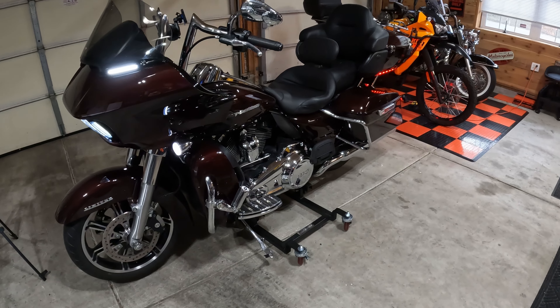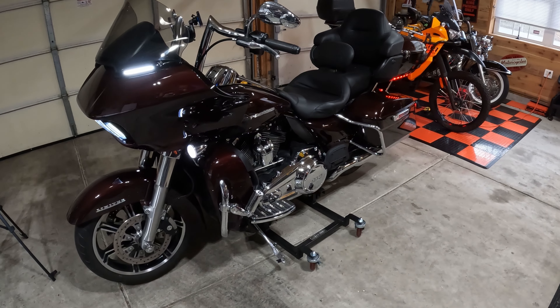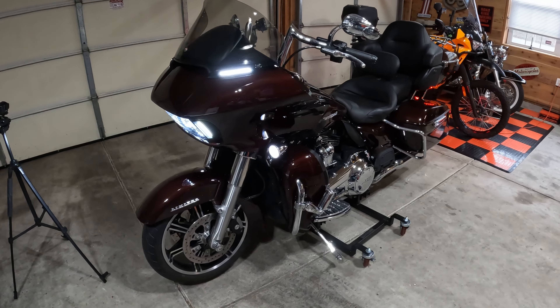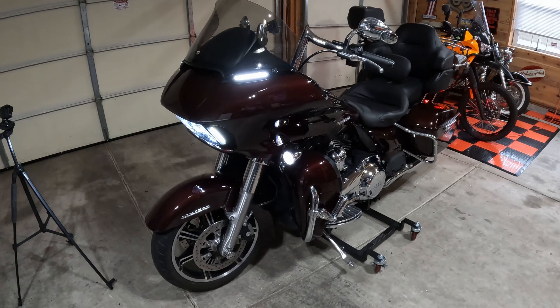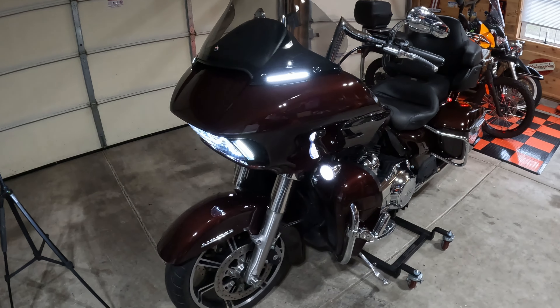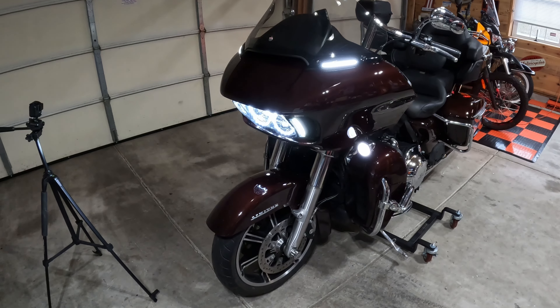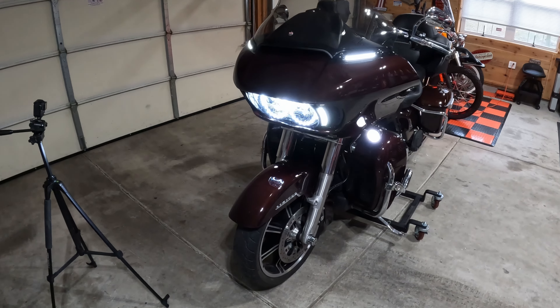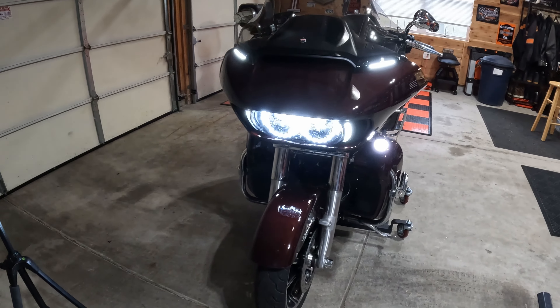We are going to start on the front of the bike. All the bike lights I am going to show you are LEDs and they are all made by Custom Dynamics. They'll fit almost all Harley-Davidsons including older ones, which I'll talk about in a little bit, as well as Indian motorcycle. So let's start up front and look at the headlamp.